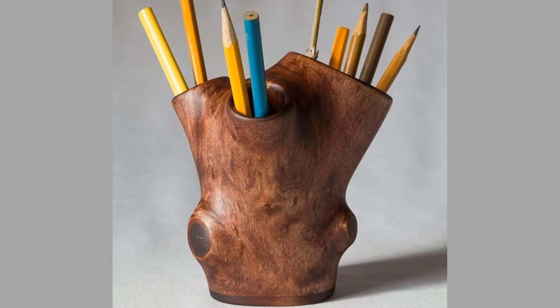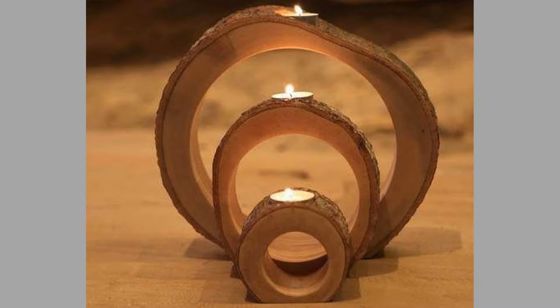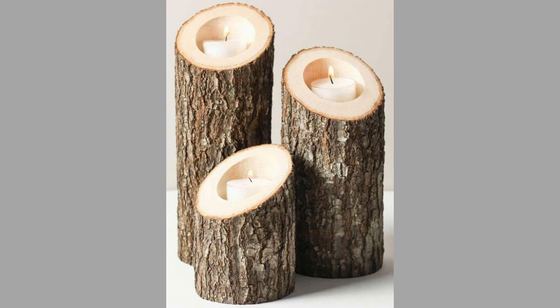Woodworking is not just a hobby for skilled artisans — it can be an enjoyable activity for anyone willing to explore their creativity. Using wood logs as the primary material for mini woodworking projects opens up a world of possibilities. Wood logs are versatile, readily available, and can be transformed into charming decor, functional items, and unique gifts.